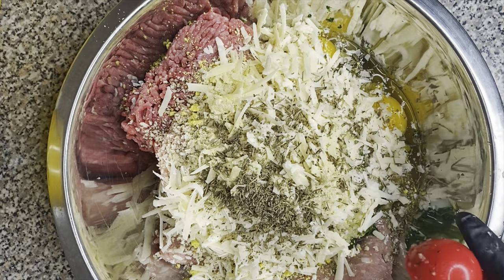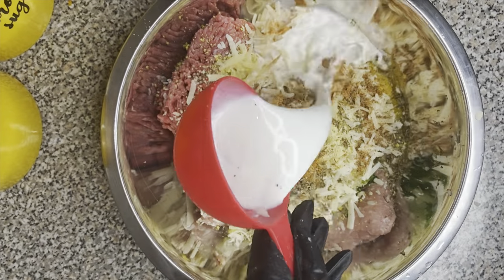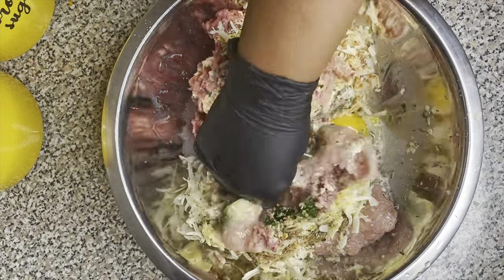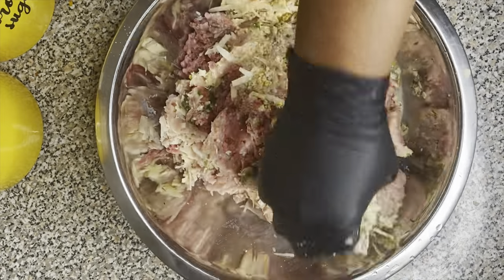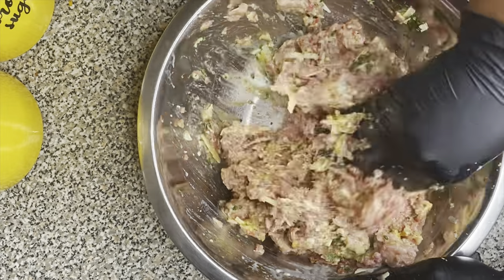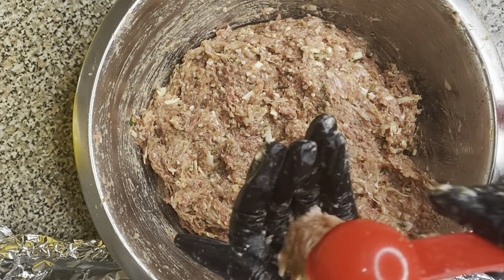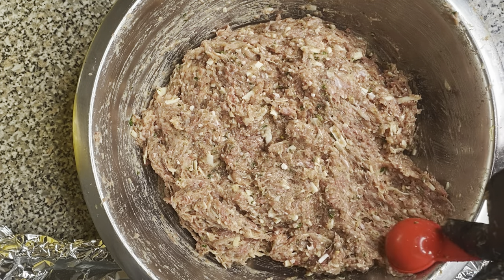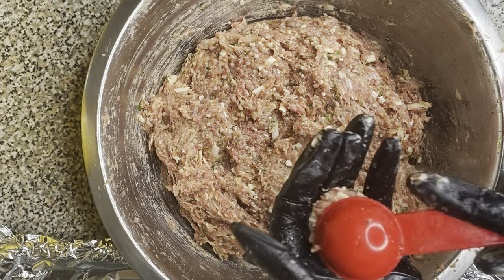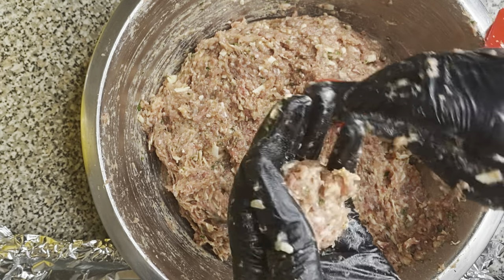Then we're gonna add our seasonings — I added adobo, basil, garlic powder, onion powder, and all of that. I also added some milk. The reason you add the milk is because it's going to make your meatballs nice and soft. You don't want big hard golf balls — when you add that milk it's gonna make them moist, and as soon as that meatball hits your mouth, it's gonna dissolve.